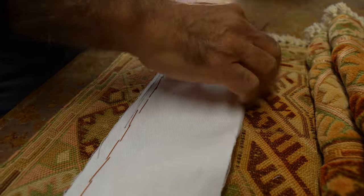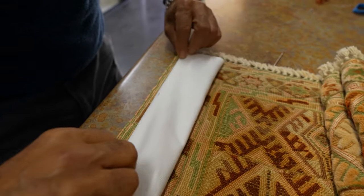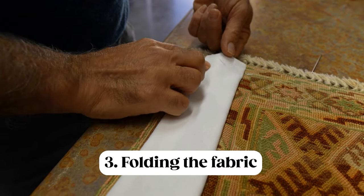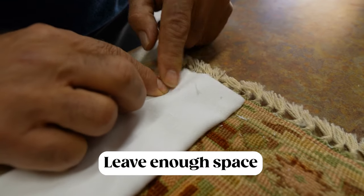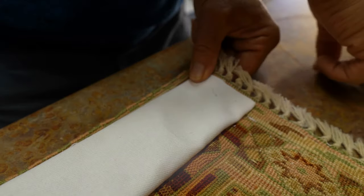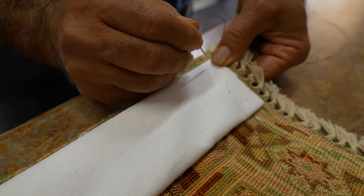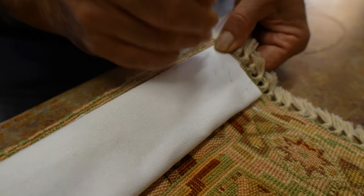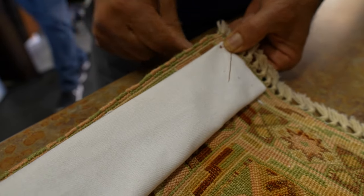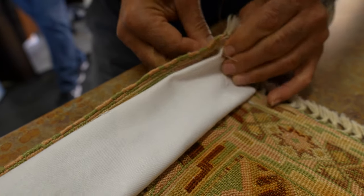Once you're done threading the bottom section of the fabric, take the other side and fold it over toward the top section of the rug, as you can see here. Make sure you're leaving enough room in the center for the wooden dowel to pass through. Then start threading the top section of the fabric toward the top of the rug, keeping the threads about half an inch apart, and double-check that you have plenty of space for the dowel.